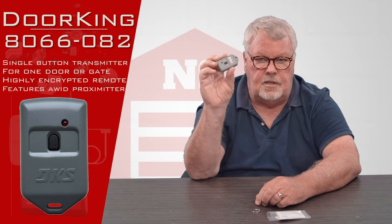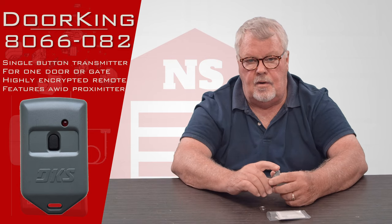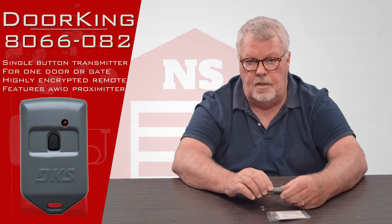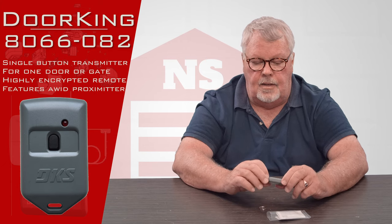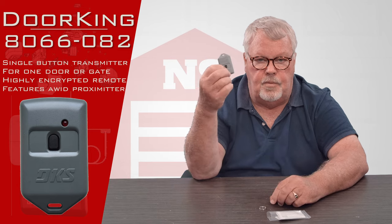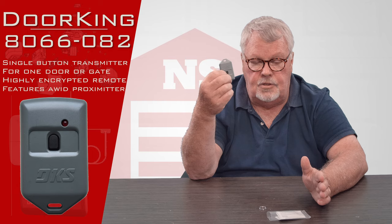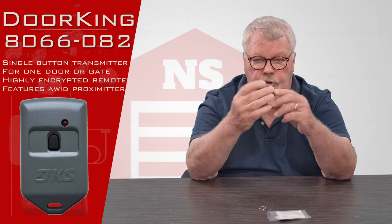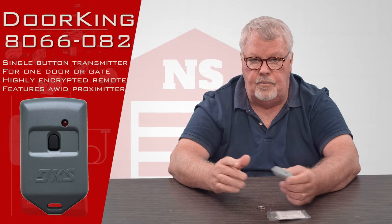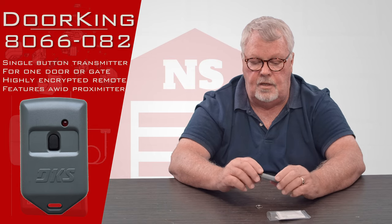The other unique characteristic is that inside of this case, they glue an RFI chip. An RFI chip is used in access control and is generally used to open a man door inside of a building. The push button will open a door, gate, or anything the engineer decided it wanted to open. And when you pass this near a reading device, the activation occurs because of the close proximity to the reading device.